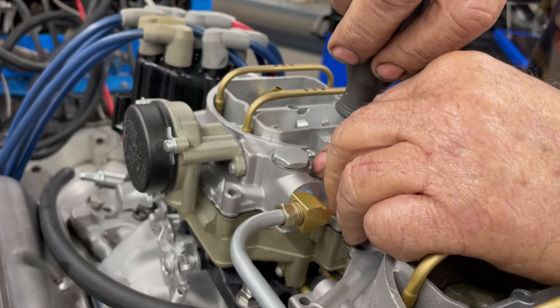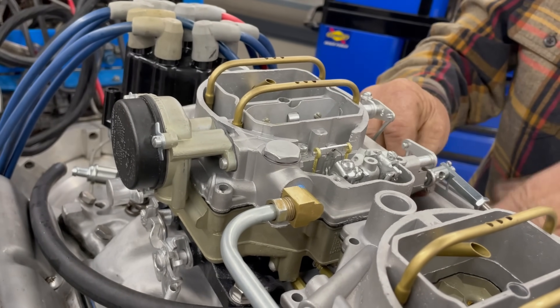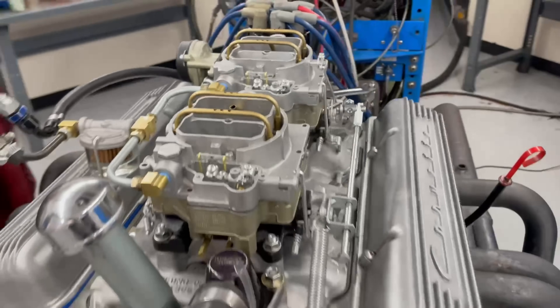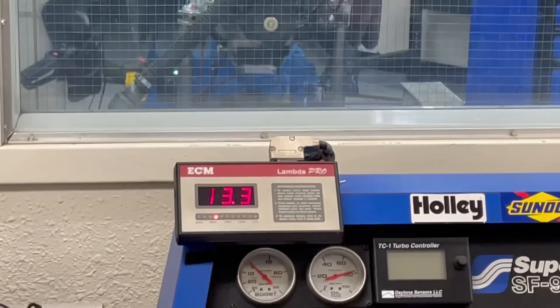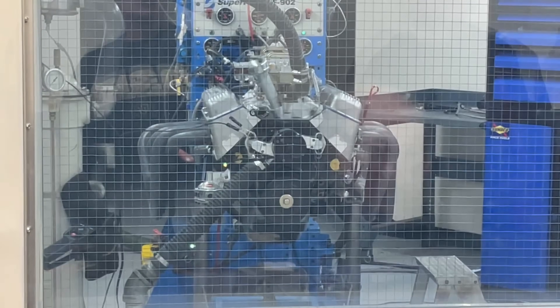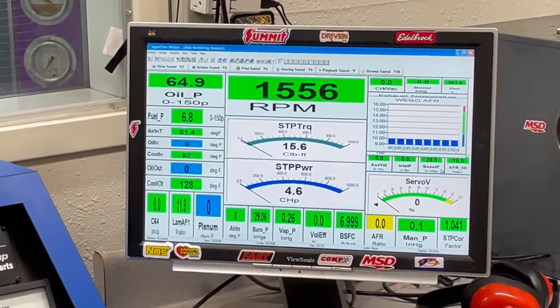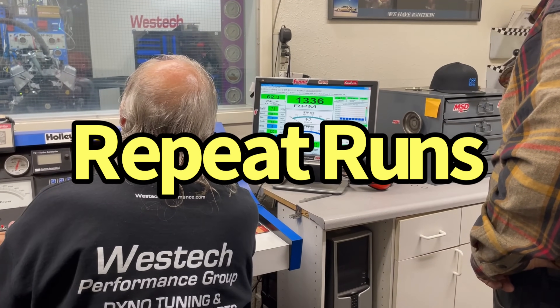Happy with that? Happy with both of them? We'll try that. We're returning everything to where we want it. I just want to do the same thing two or three times in a row.